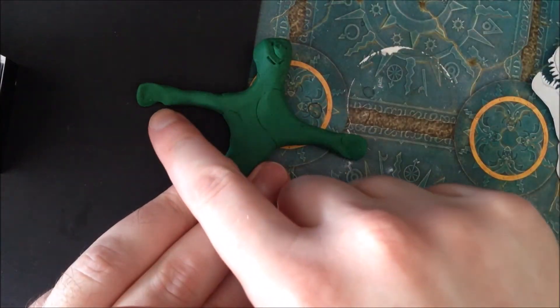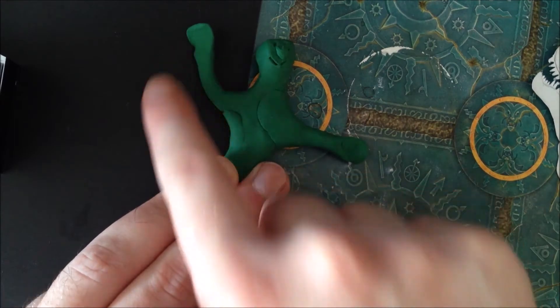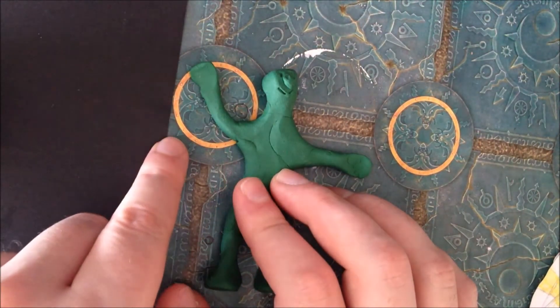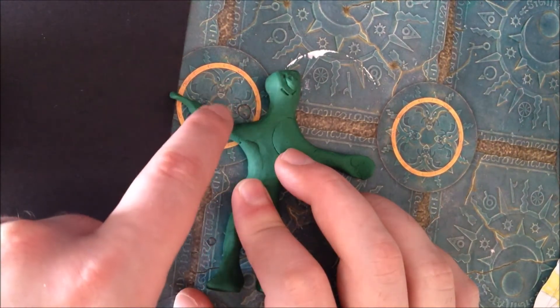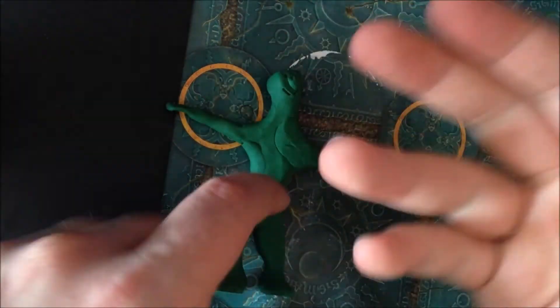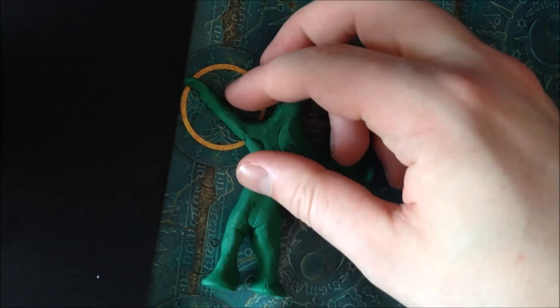Another thing I'm going to touch on is ramping. Ramping is taking smaller movements at the beginning and the end of a motion, and moving at normal speed in the middle. It gives it a more natural feel because things don't just automatically move at 100 miles per hour — it eases into the movement and then eases back out.